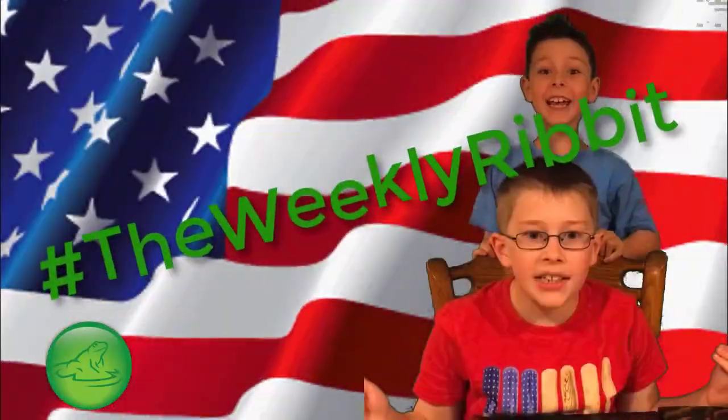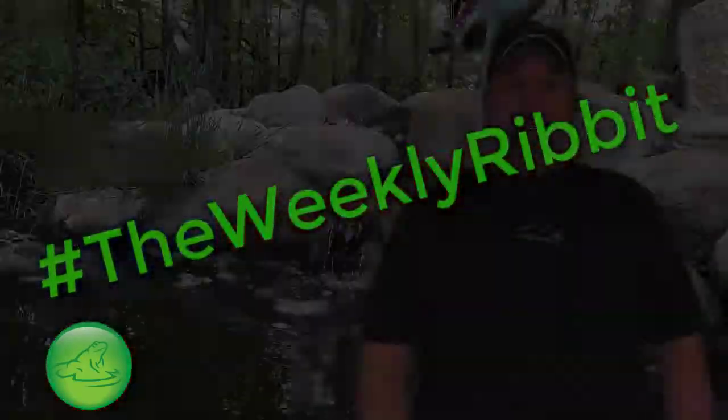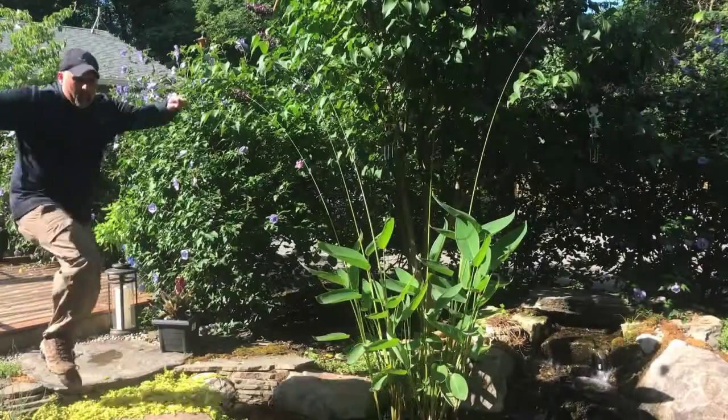The Weekly Ribbets! Hello, I'm Clay from A Frog's Dream. I'm here to bring you this week's Weekly Ribbets.